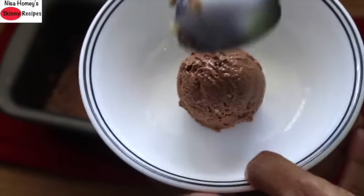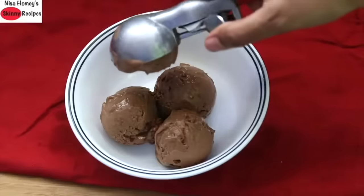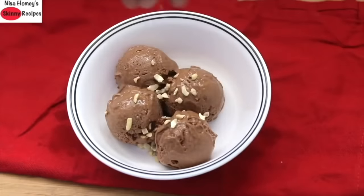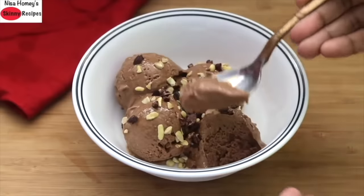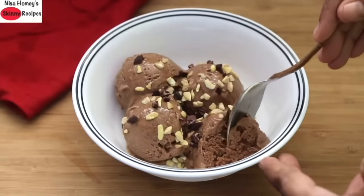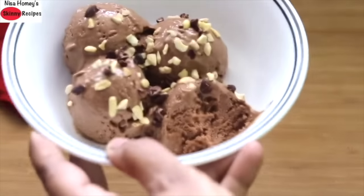Just before serving, I sprinkled some chopped cashew nuts and some raw cacao nibs for added flavor and crunch. You can use your favorite toppings when serving. You can also serve each scoop in a cone. Hard to believe there is no condensed milk, sugar, or milk, right? Super healthy, tasty, and guilt-free ice cream for the whole family.